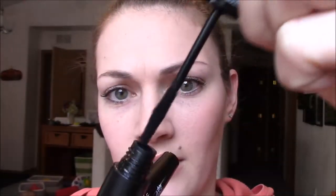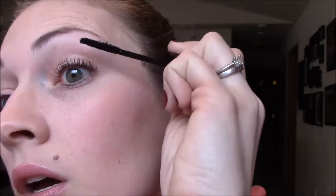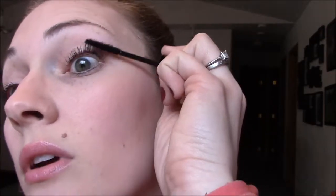Got the gel on there, now I get my fibers. I like to kind of wipe them off — you don't want a bunch of extra little hangers on there, don't want that falling out. You can kind of squint your eye a little bit and that helps keep the fibers away from your eyes. I like to just focus on the tips and the top parts. If you want really thick volume, you're going to want to get it further down — just be careful, nobody wants to get the fibers in their eye, though if you do, it doesn't hurt.